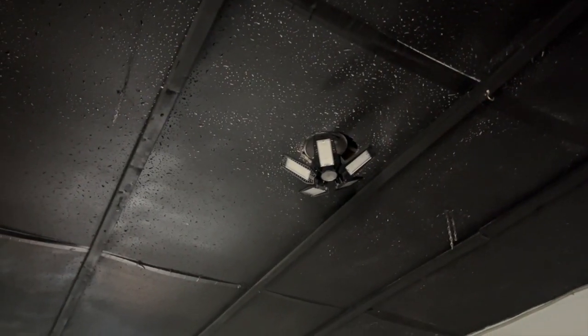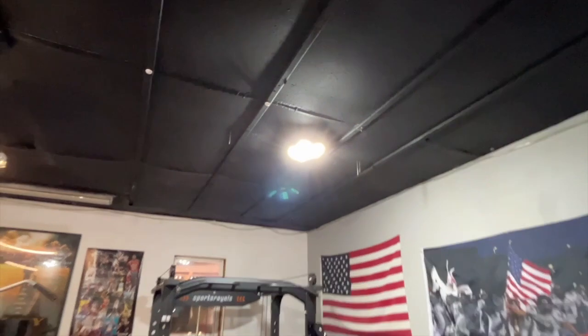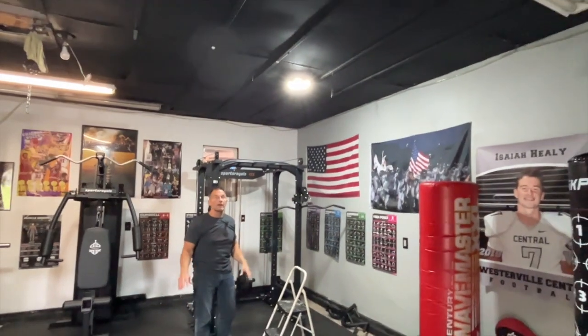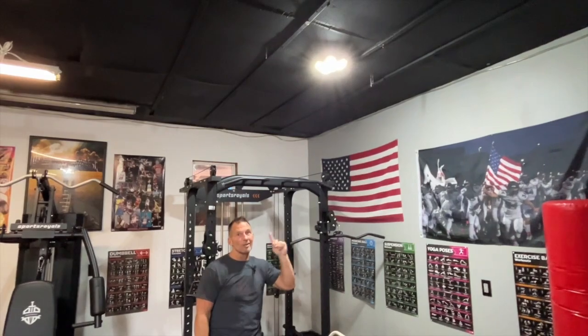All I had to do was screw it on, and when I flick the light — look how bright that is! It illuminates everything. This whole area used to just have a regular bulb, and now it illuminates my whole workout area way better than before. These are absolutely perfect for garages, basements, anything that you need a lot of light for. Pick these up — you are going to love them.